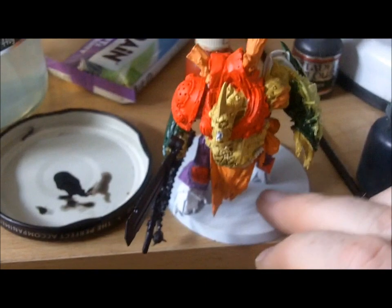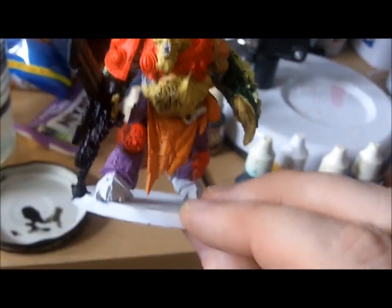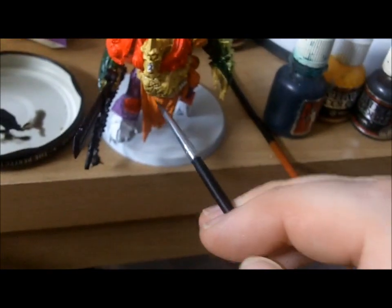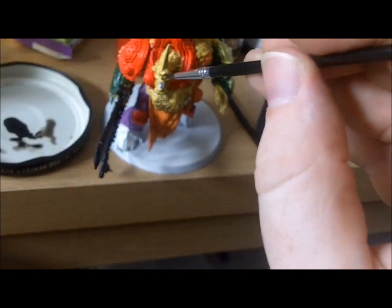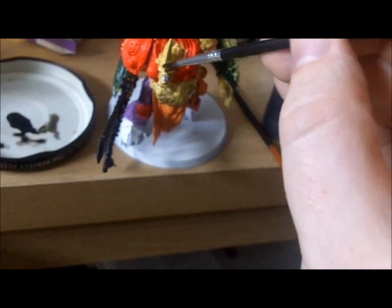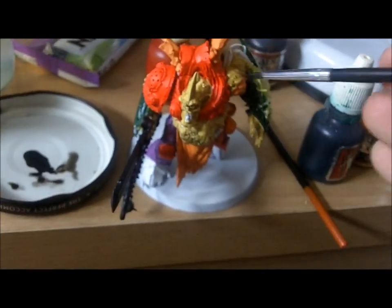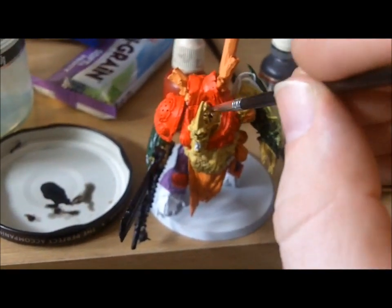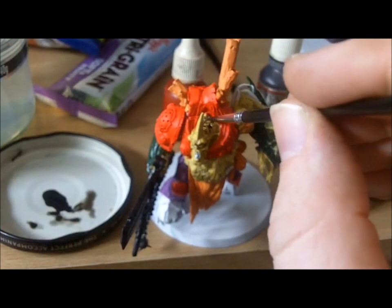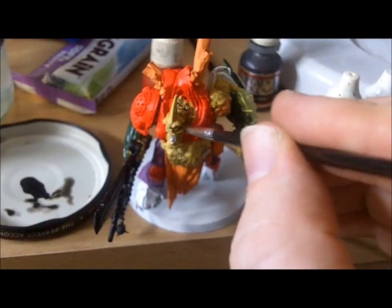It starts to fill in the line areas underneath there. Don't worry if it goes over because we can do some highlights on that and really make this stand out, especially all the raised areas. Do a bit of the head as well. I always like to start with the darkest colour first and then as we go along we can do the lighter colours.